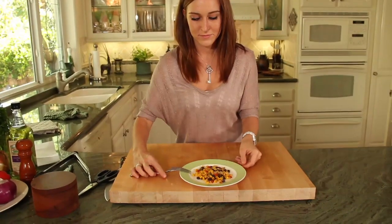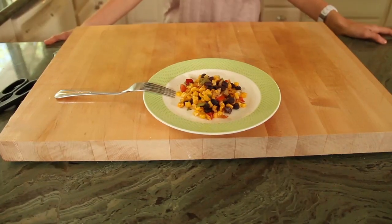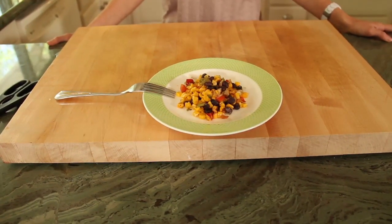Enjoy healthy meals at home with ease while earning money for your favorite organization. Your purchase makes a difference.